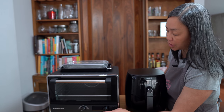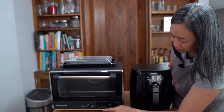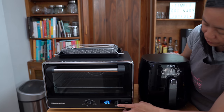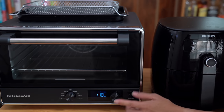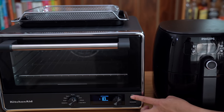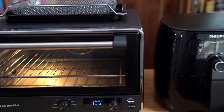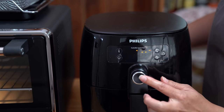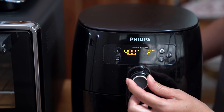According to the manual, to air fry chicken wings in the KitchenAid it's 425°F, and it also says to cook for 18 to 20 minutes. We'll start at 18 and see if I need to adjust from there, then hit start — it does preheat before I put the wings in. I'm also going to preheat the Philips. It only goes up to 400, so we will be cooking at 400 and just preheat for a couple of minutes.